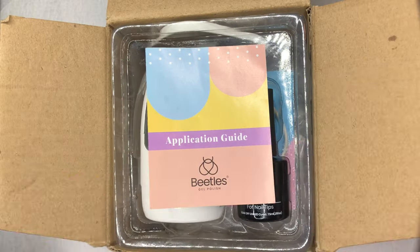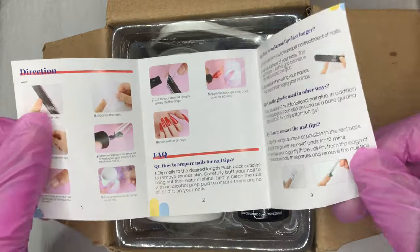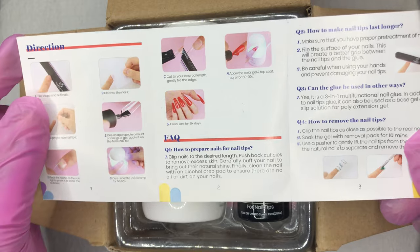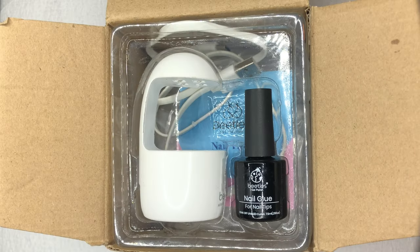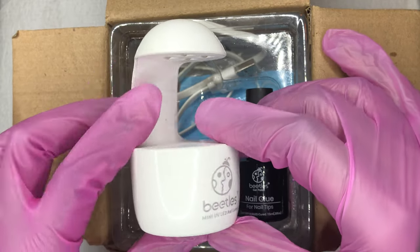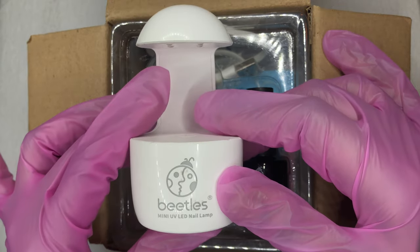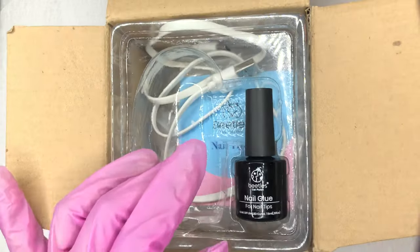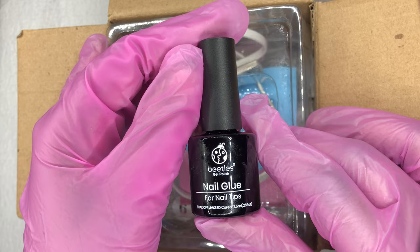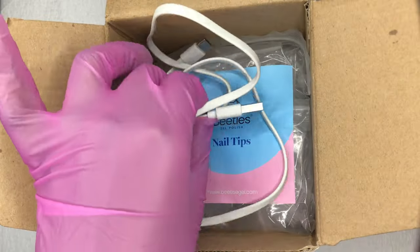When you open the box, the first thing you'll see is an application guide. That's one thing I love about this company — pretty much everything you order from them comes with an application guide. Then you have your mini UV lamp, which I really love because it's small and convenient. I use this whenever I'm doing different nail designs and need to flash cure. You also have this nail glue which is a thick consistency, kind of like base coat, and then of course you have the charger that goes with the nail lamp and your 500-piece coffin nail tips.